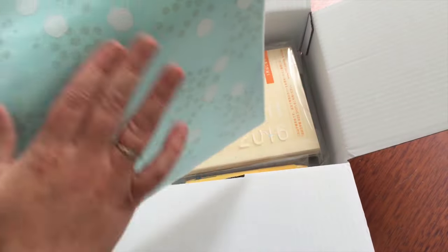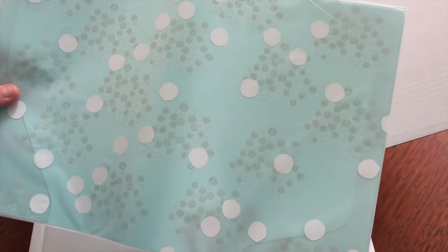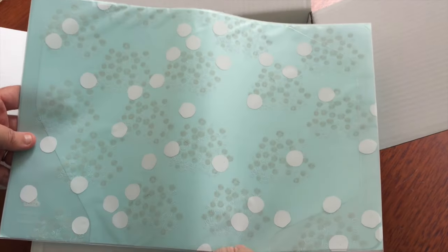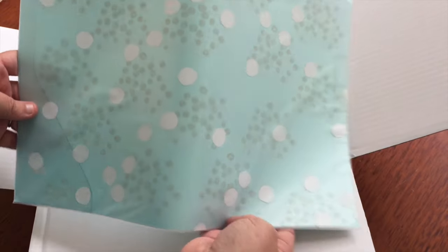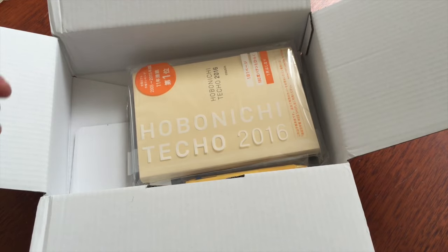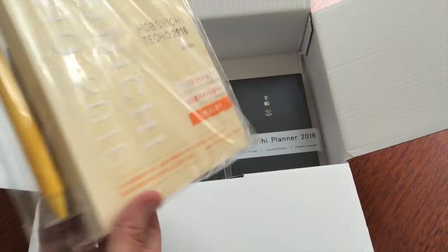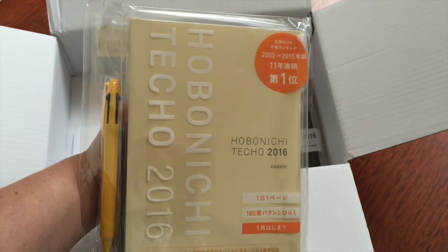First up we have a cover on cover, and this is a cover on cover that I got for a friend of mine. It's quite pretty actually, especially close up — you can see all the details close up. It's quite nice. That's for the A5 cousin size.